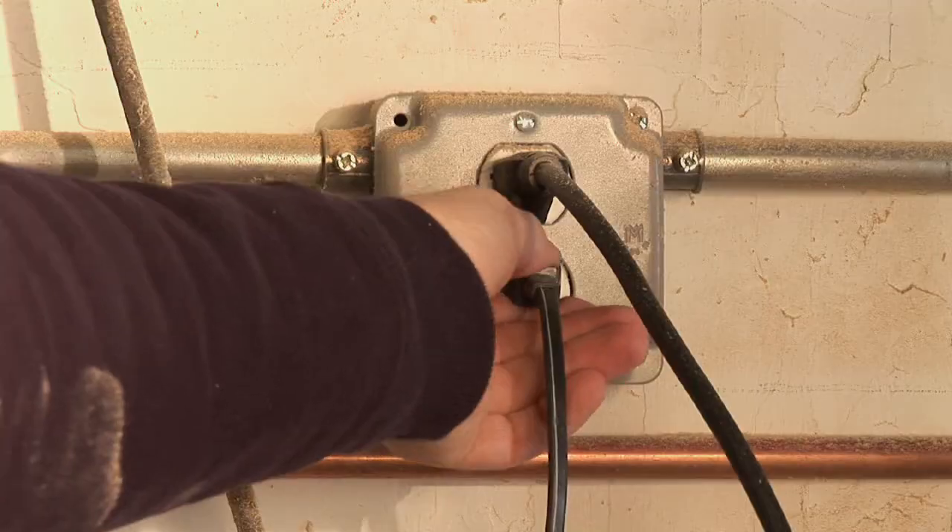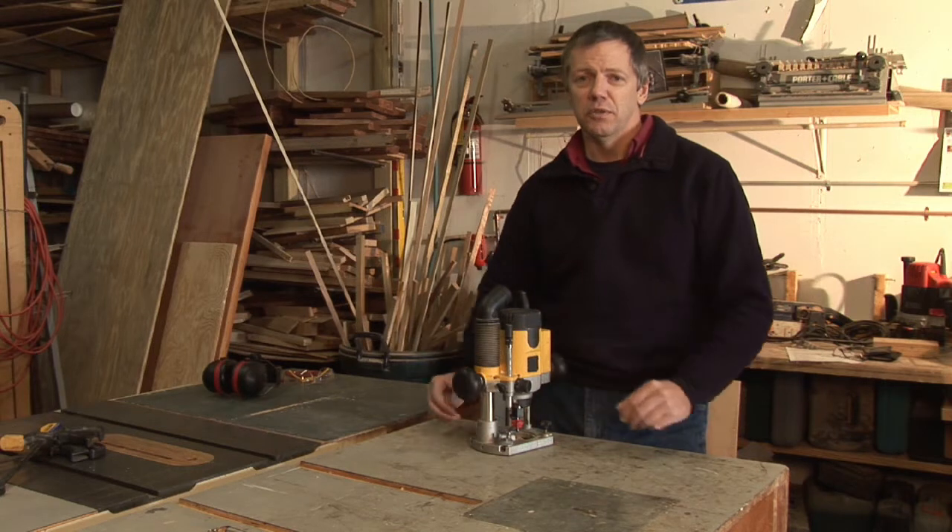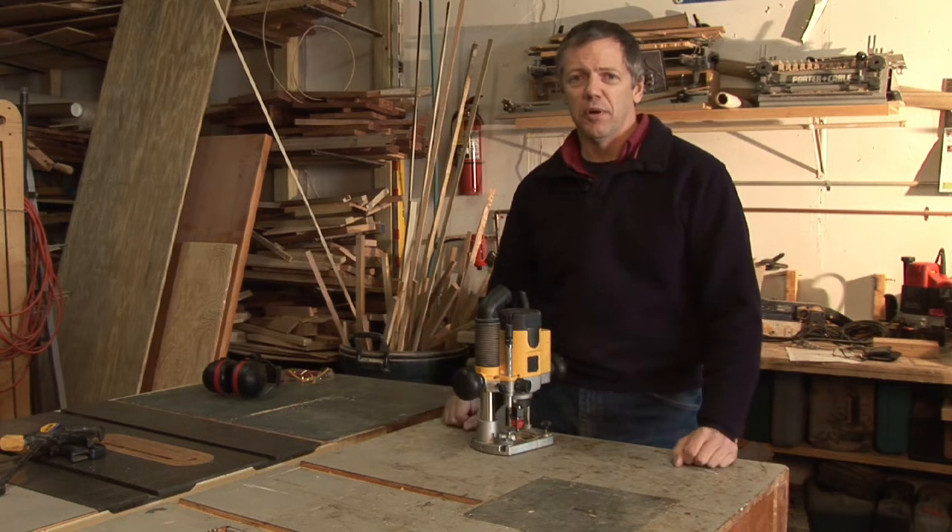First off, whenever you're changing bits, unplug your router. Second, they have two handles — use them when you're working. Always have a good grip on your router.